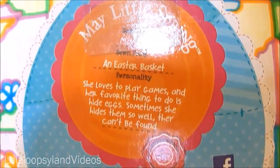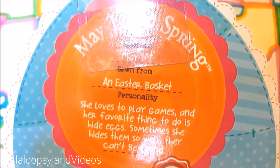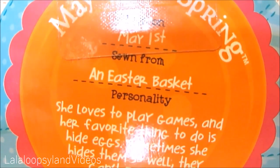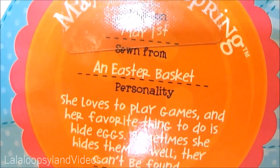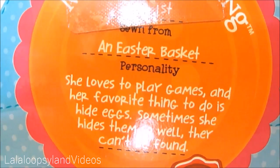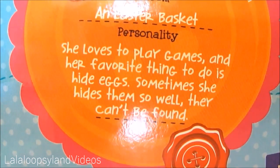Here's the back — you can see more details of the design. This is the description and it says: May Little Spring, sewn on May 1st, sewn from an Easter basket. Her personality: she loves to play games and her favorite thing to do is hide eggs. Sometimes she hides them so well they cannot be found.